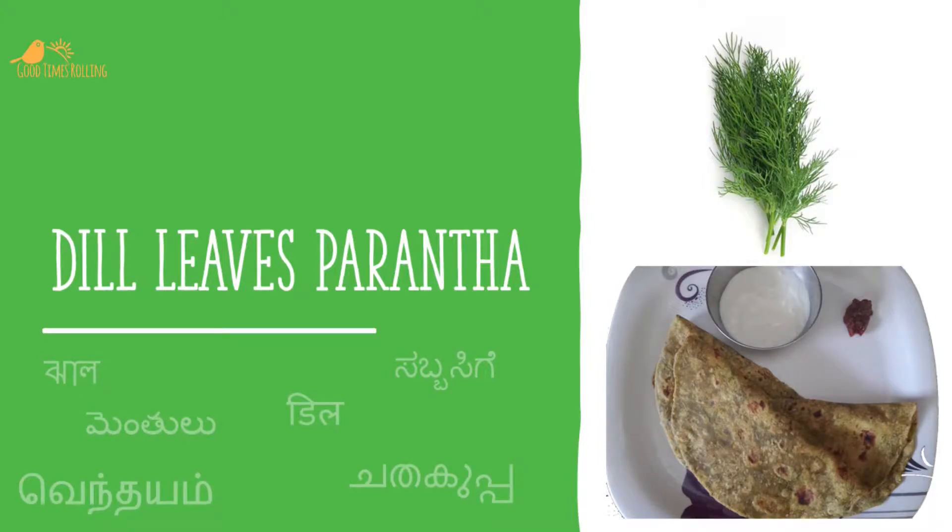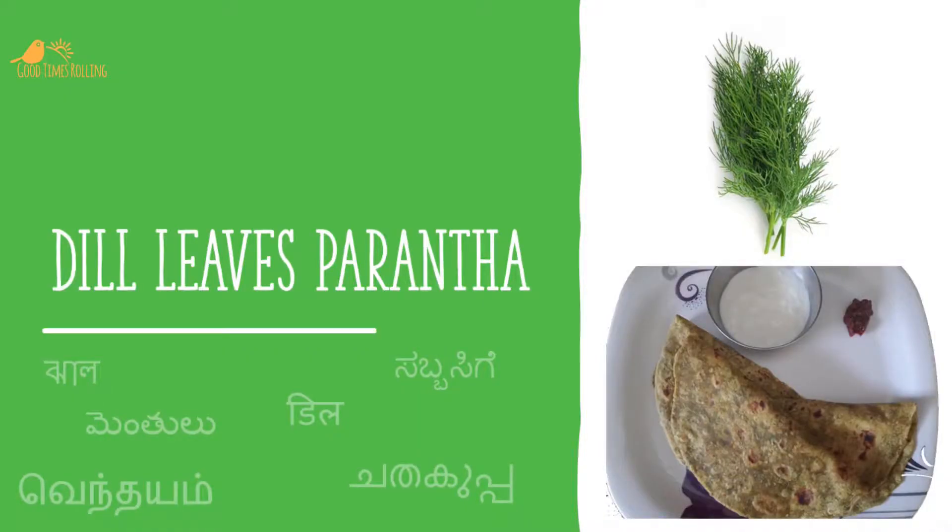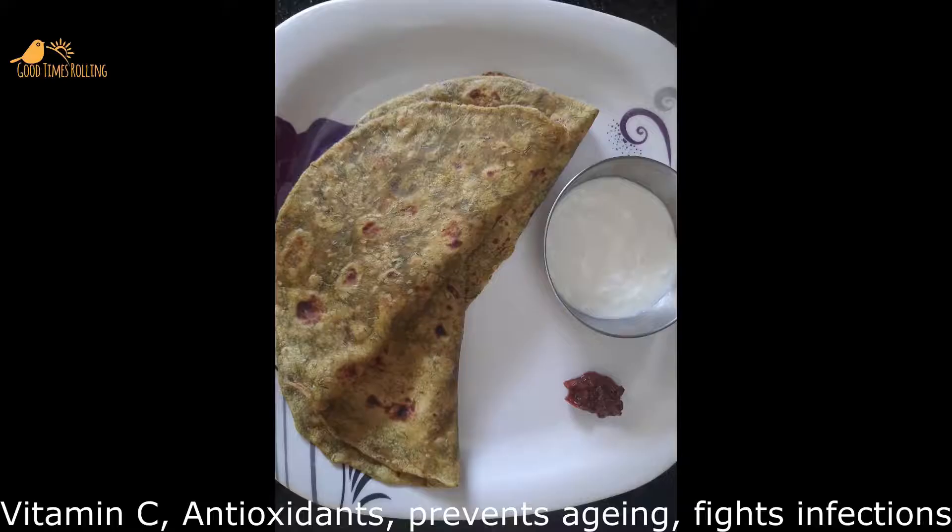Hello friends, welcome to our channel. Today I'm here with an easy recipe of dill paratha. Dill leaves has many health benefits — it is rich in vitamin C and is a good antioxidant that prevents aging and also fights infections.